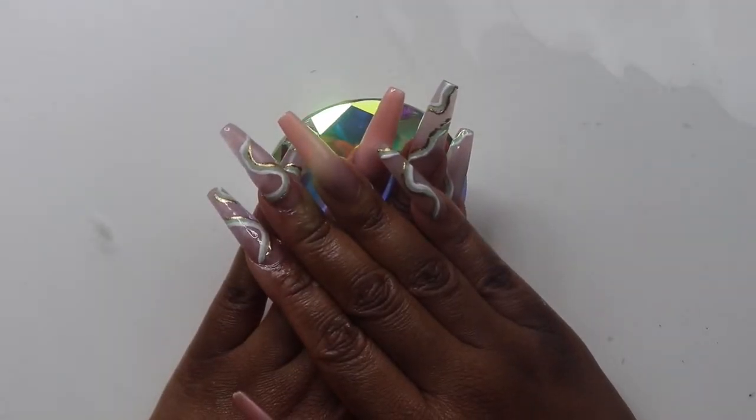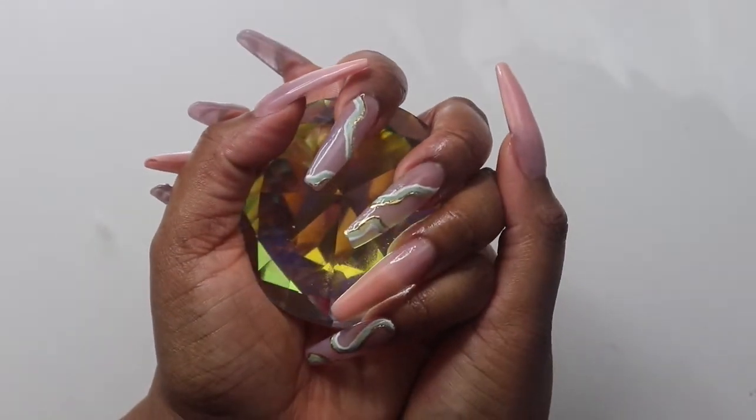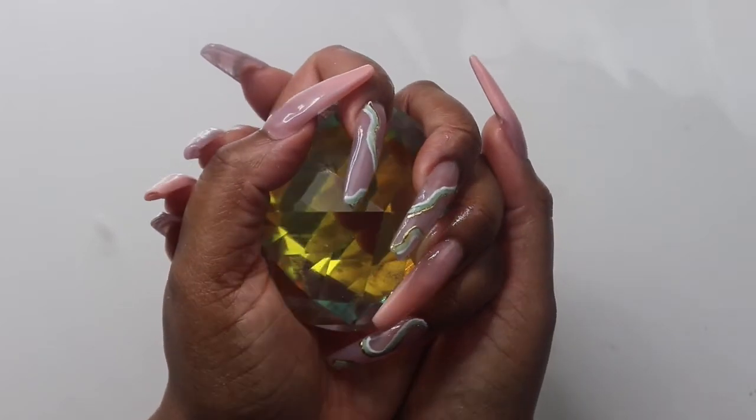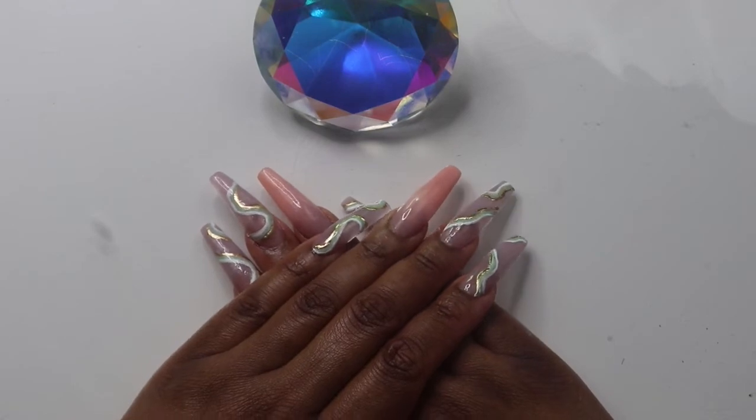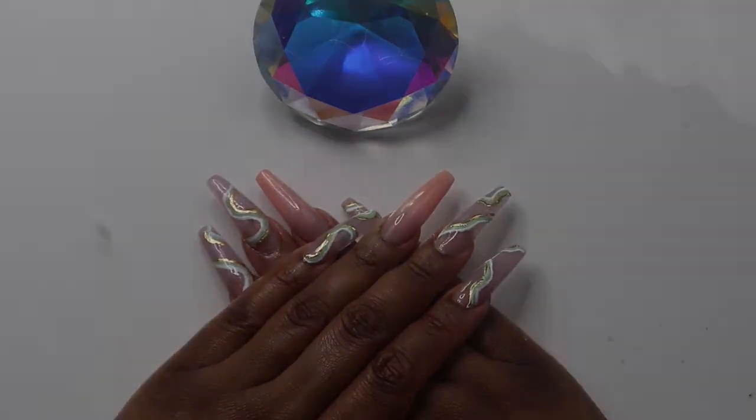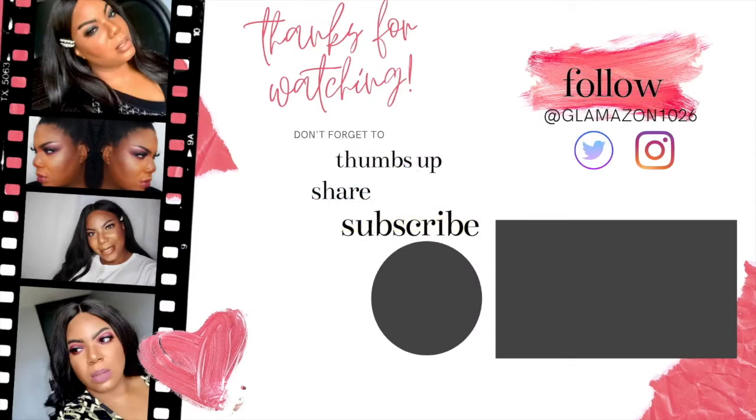And this is the finished product. I think they are so cute. I really love this set — these were just like the best ones I've ever done. They're so nice and thin. They have good apexes. I'm in love.